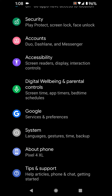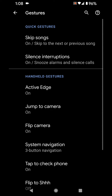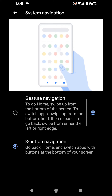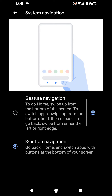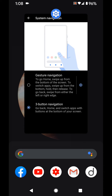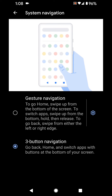You're going to swipe down, click on system settings, then scroll all the way down. You're going to come to System, then Gestures, then click on System Navigation. There you go — you have the ability to choose gestures or the three-button navigation, which gives you your back button, your home button, and then you can toggle between apps.